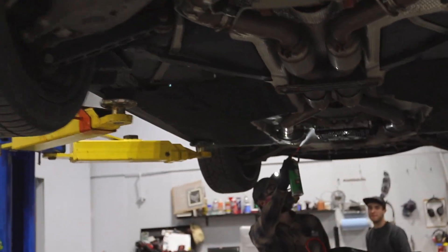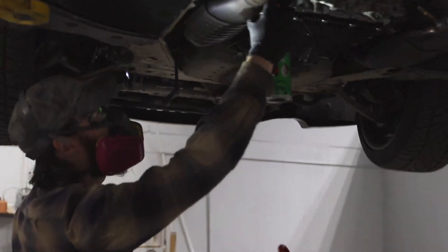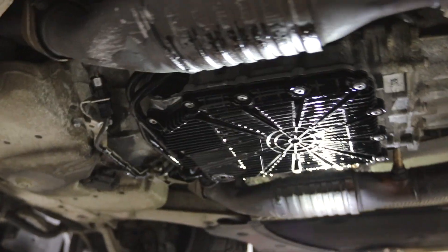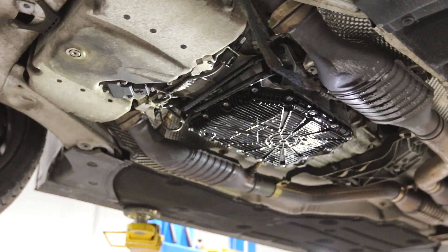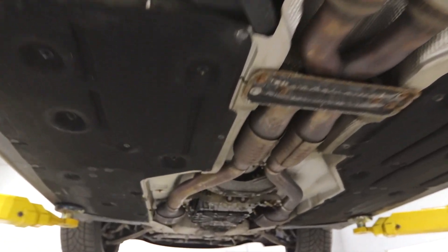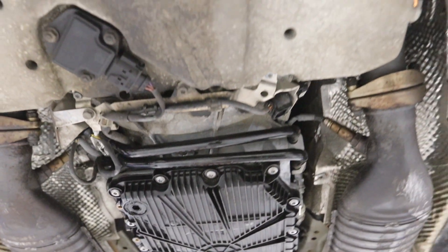Since we found this leak, we need to find out exactly where it's coming from. There are some common spots that E92 DCT transmissions leak from, and a lot of times it's just around that plastic pan — there's a gasket around it — but it does not appear that that is the source. It actually looks like it's one of the hoses that's probably pulling fluid to a cooler or something. It looks like it's coming from an O-ring or a crimp in that hose.